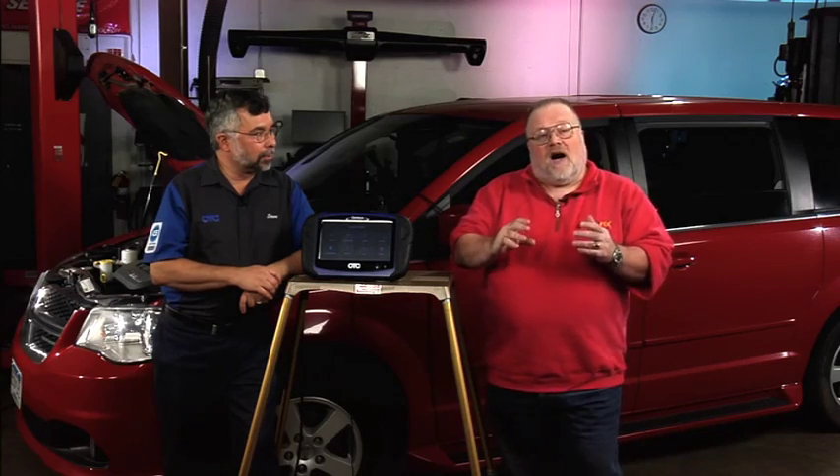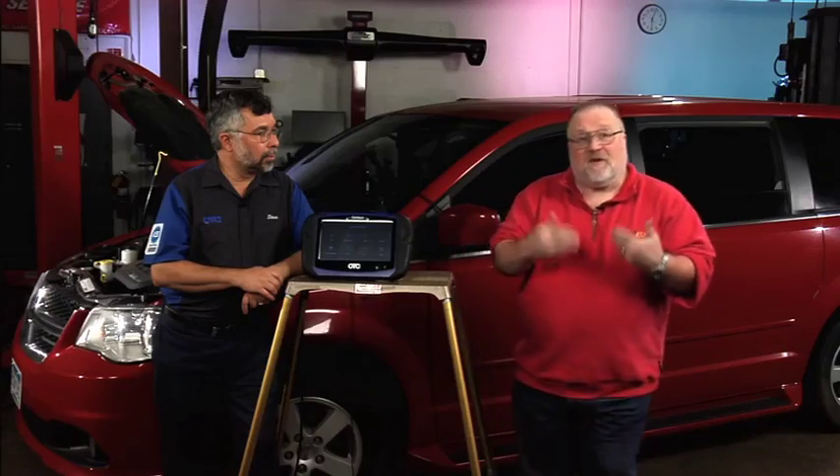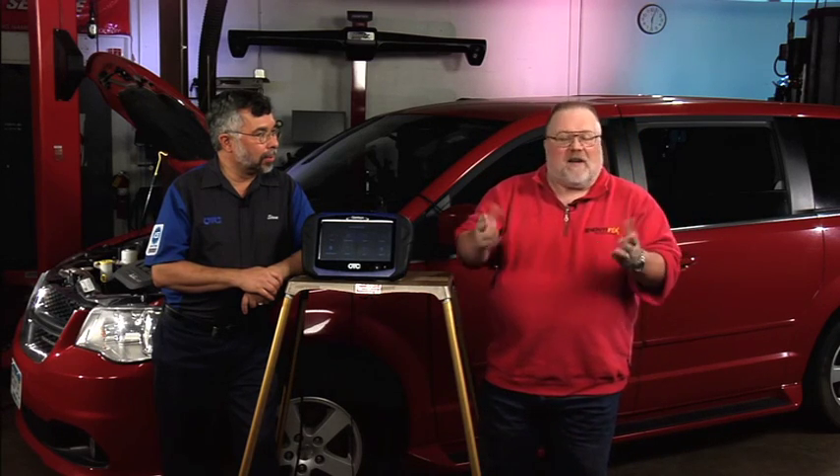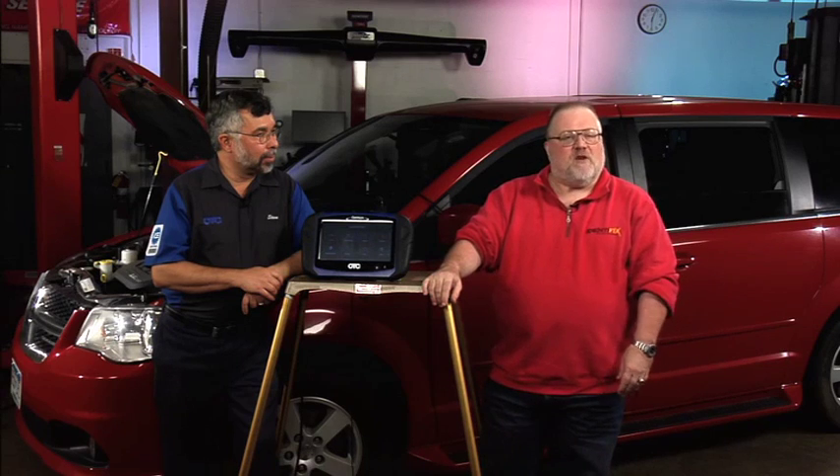I'm going to go through two sections. The first part we'll talk about basic settings and how you actually search for basic settings in the Genesis tool with the connection to Identifix — how to get the specific information you need to perform basic settings. Then we'll move into the specific basic settings for performing service on the electronic parking brake, which is a significantly more complex set of basic settings that have to be followed in an exact order.